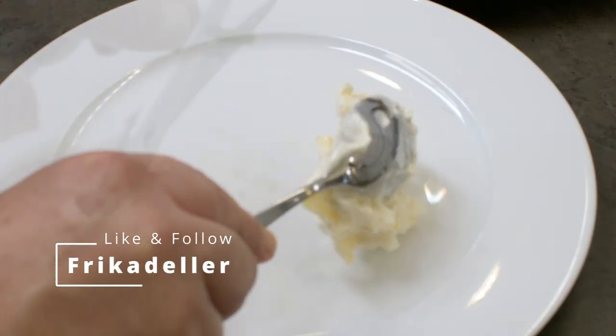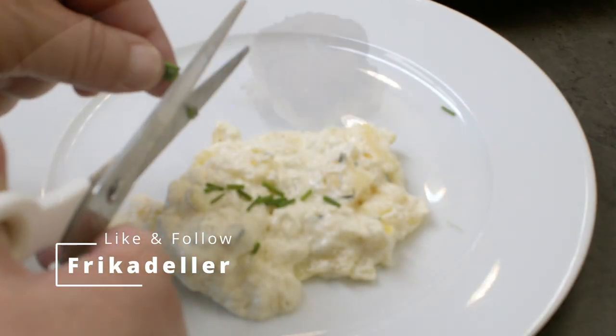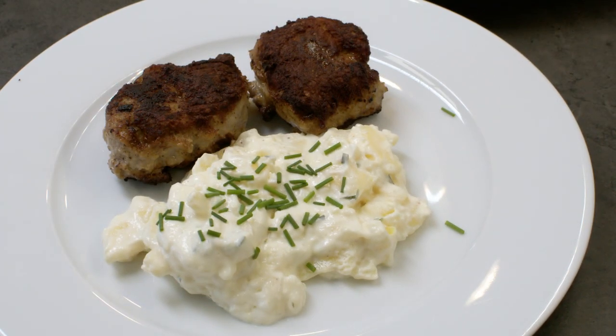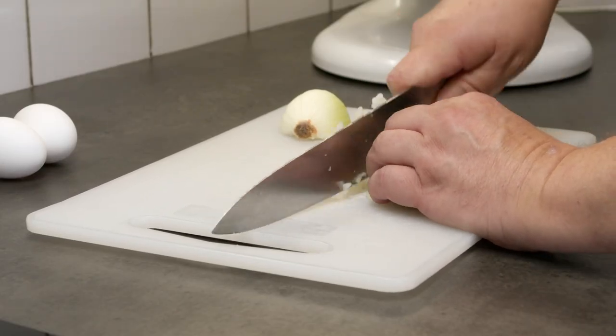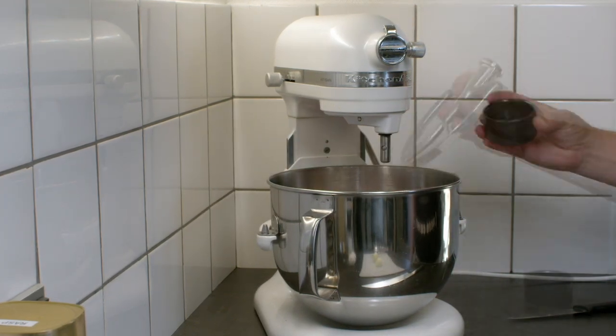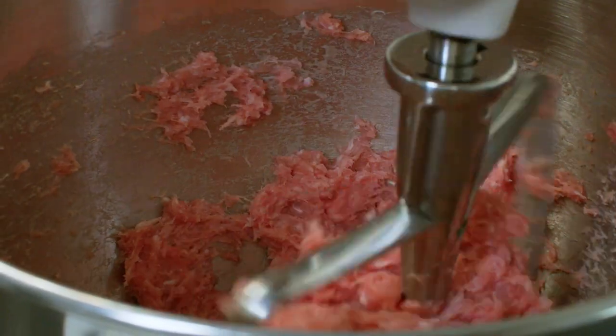Ricardella with a cold potato salad is a traditional Danish dish eaten both for lunch and for dinner. Two key factors to get the right texture is to beat the meat alone with about 3% salt. This is what it should look like.